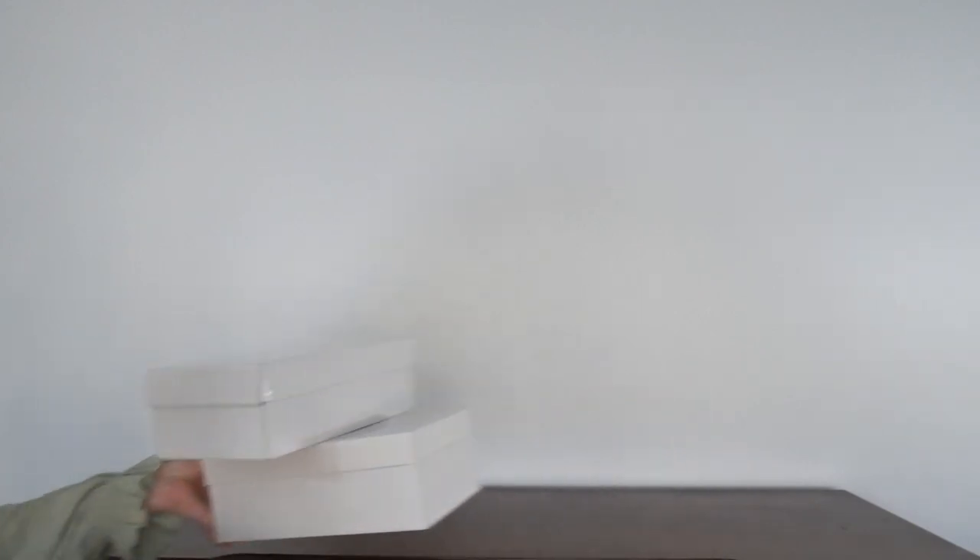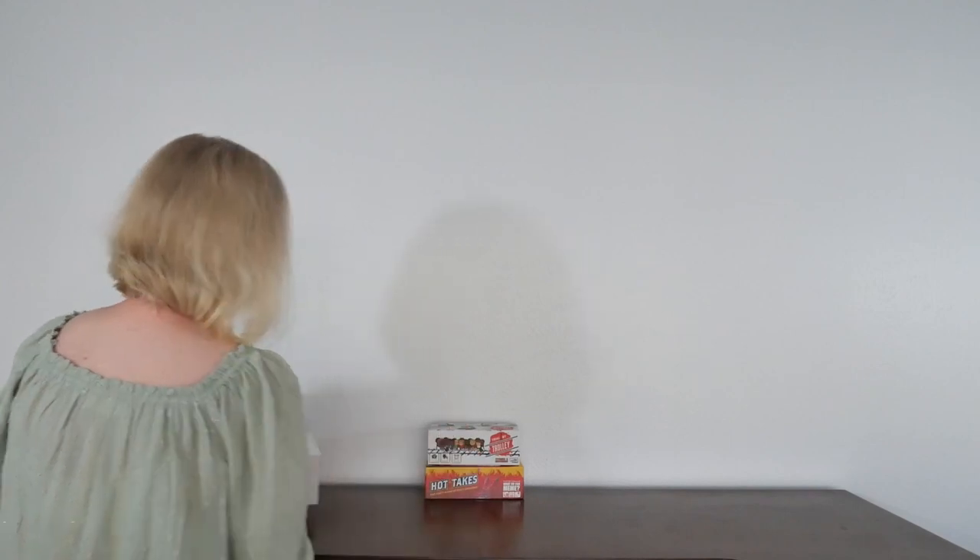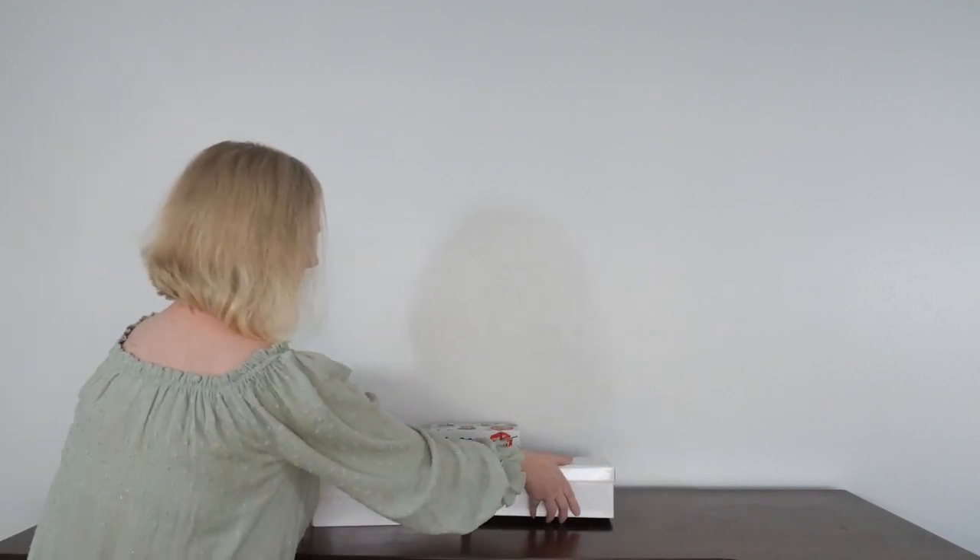The very first thing we're going to do is add height to our buffet. I'm using some shoe boxes and some game boxes. You could also use a stack of books or anything else that's going to add some height and sturdiness. Place them where you want to have that height on your buffet table.